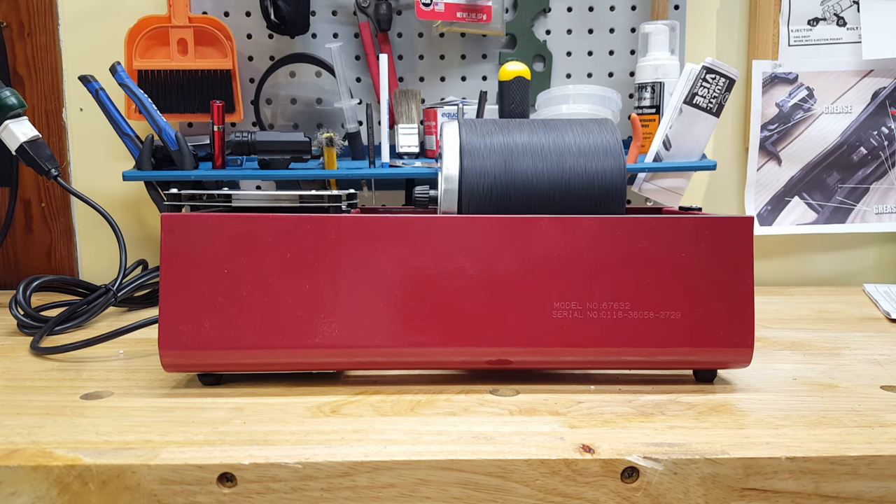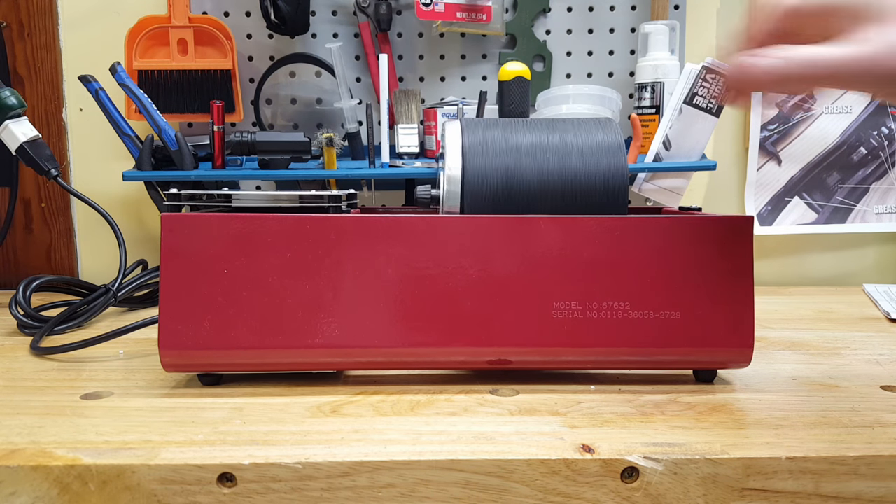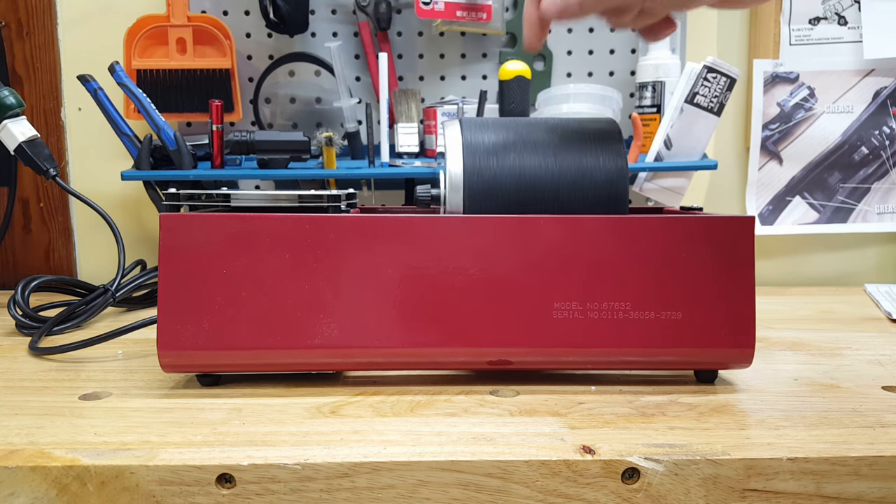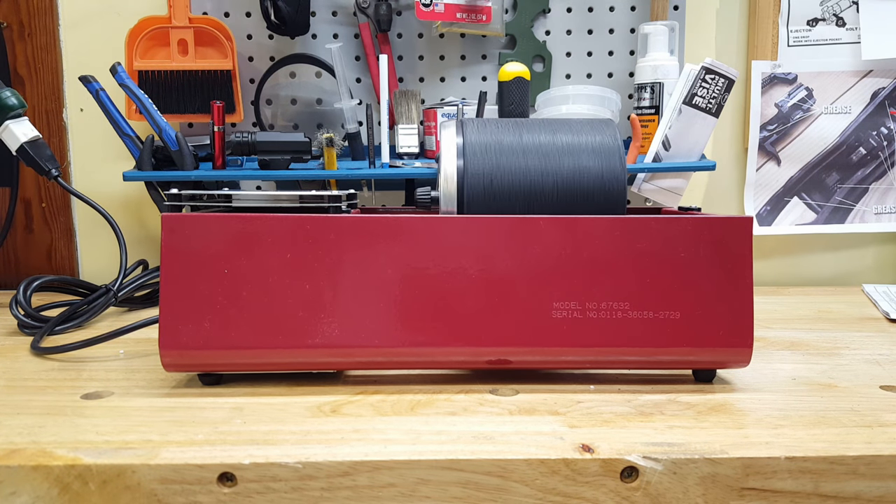This thing has a really strong motor compared to the other ones I was messing with. I could put some pressure on this and it still turns. The other ones you could barely touch and they would stop, even with an empty drum.